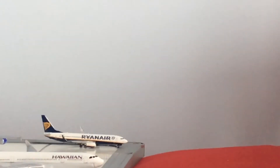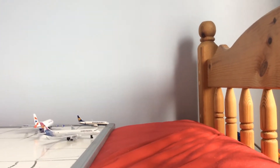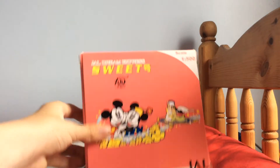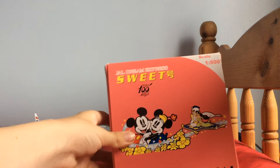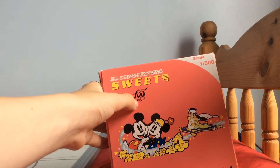Hello everyone, welcome to another unboxing. Since the last unboxing — the rhino one — got so popular, I thought I'd do another one for you. So here it is: it's Japan Airlines, Walt Disney's 100 Years of Magic.